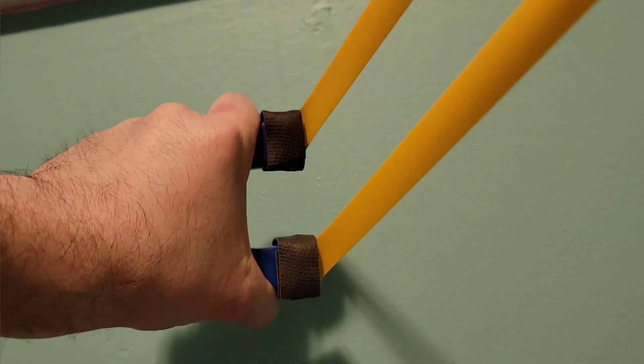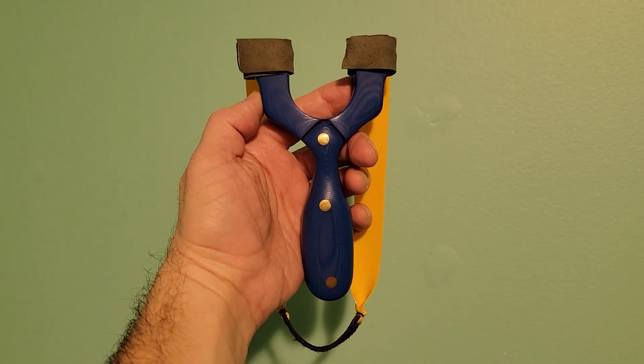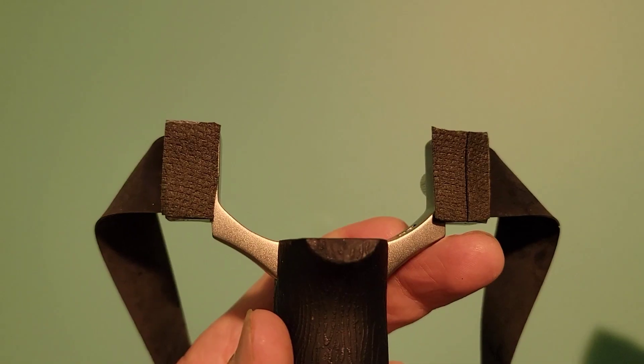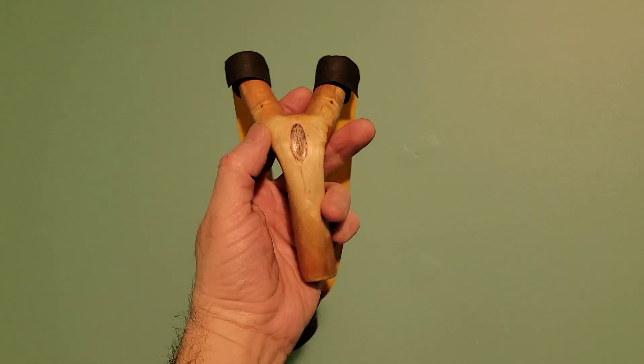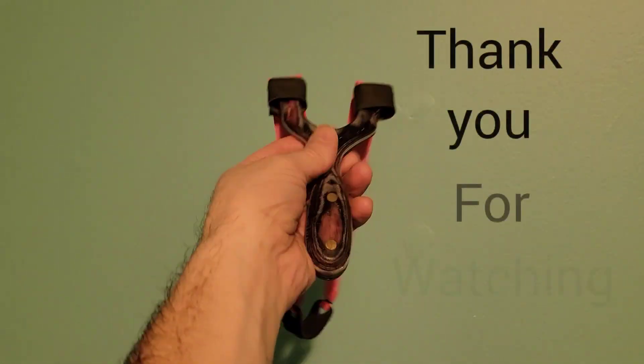How awesome is that? Share, like, and subscribe. As you can see, this is not a complete solution, but it is definitely something that will help. I've even used it on a TTF frame as well. This will even work with round wooden forks. It is so helpful that I've done it to more than one of my frames.